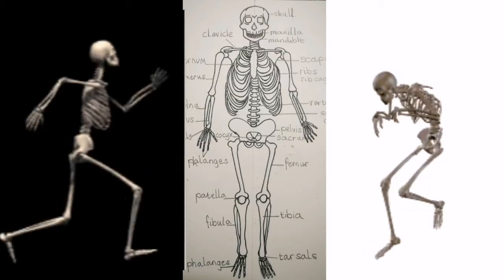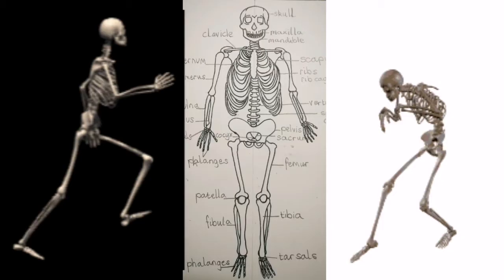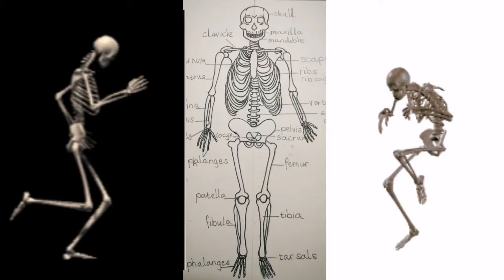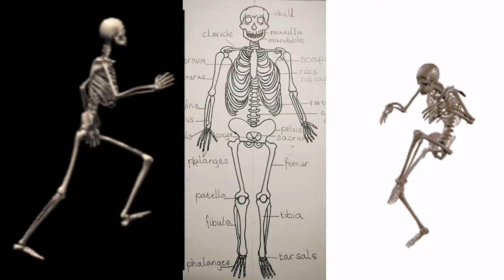An adult human has about 206 bones and a baby has about 300. Either way, these bones provide us with amazing protection and movement, and as an artist it's great to know the bones in the body so that when you draw people it becomes a bit easier. I will show you how to draw the basic bones in the human body in this tutorial, so let's get straight to it.